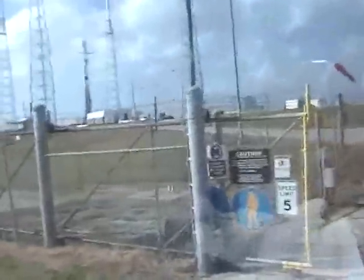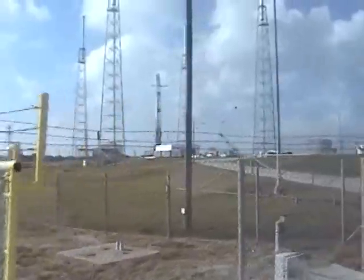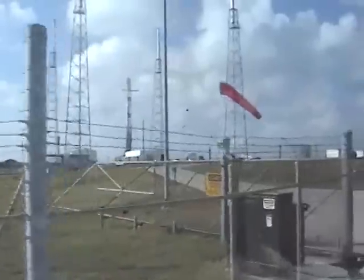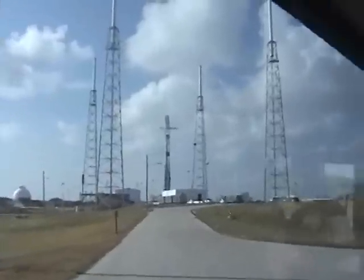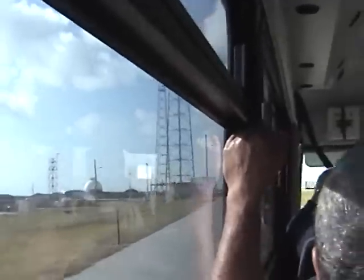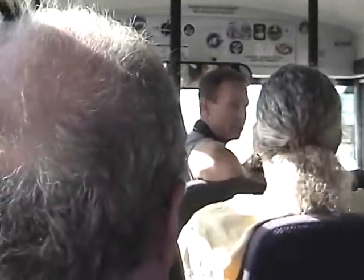We are processing Falcon 9 for launch in November. A little bit about this launch pad — it's an old Air Force launch pad. Launch Complex 40 was a Titan 3, then 34D, and then the Titan 4 launch pad, which we're operating on under a license from the Air Force. The Air Force licensed us the pad for a five-year period, and we're hoping to convert that to a long-term lease here pretty soon.